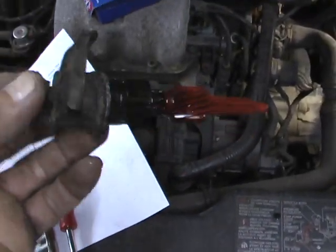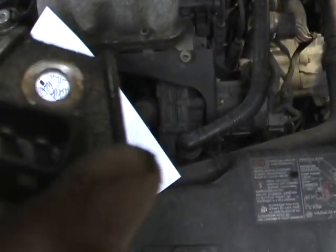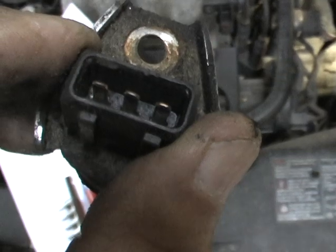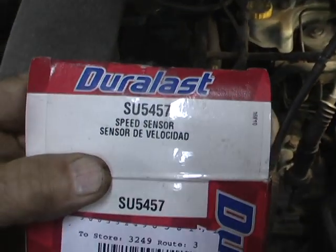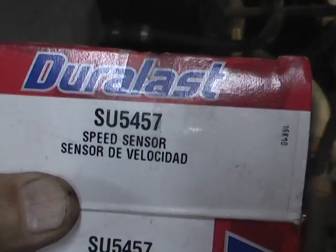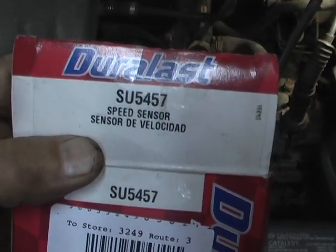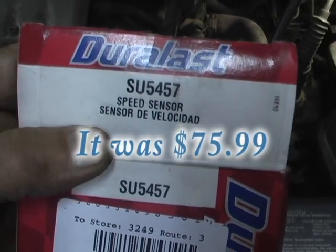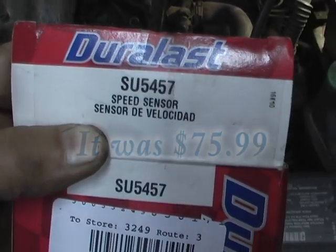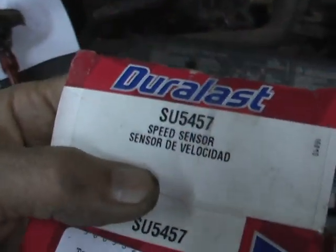There's nothing obvious about this that would make me think it's bad. The leads look clean, so I'm just betting and hoping that the internal mechanism just isn't working. It's an SU5457, and I think it costs somewhere around $60. So it's not cheap, but if you want your instrument panel working, that's what you need.